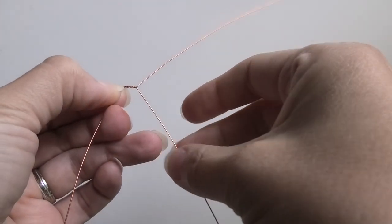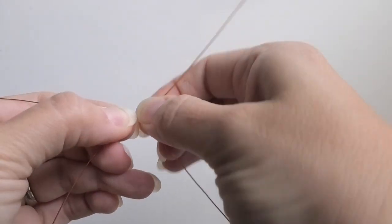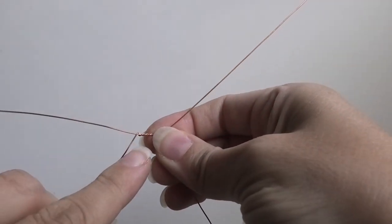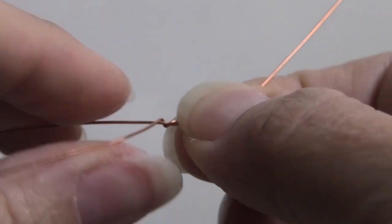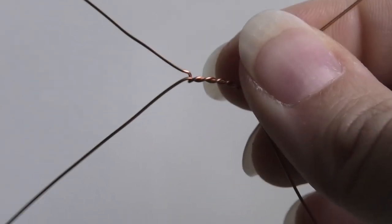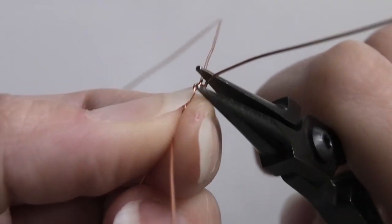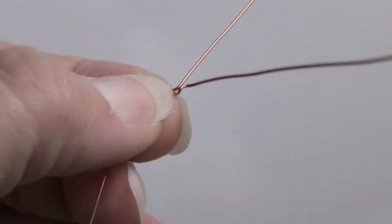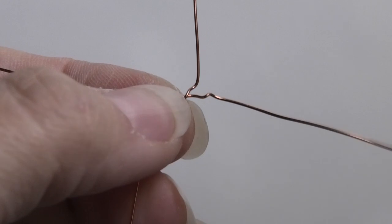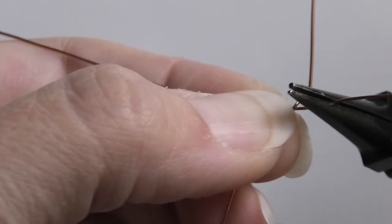Sometimes when you twist, one of the wires moves a little bit and they'll be at different heights, so you have to adjust and put them back. You can see here the twist is not looking good at the start — a lot of times the beginning doesn't work out because you're twisting both wires in both directions. What you can do is straighten out the wire with your pliers, untwist the messed-up part.